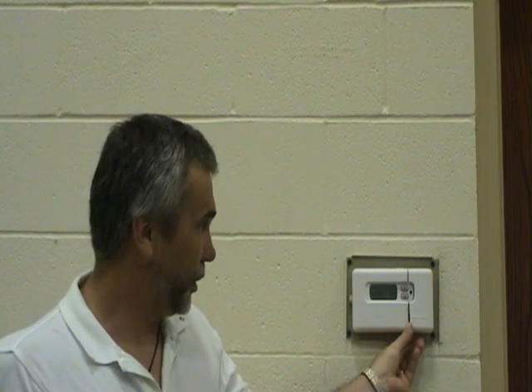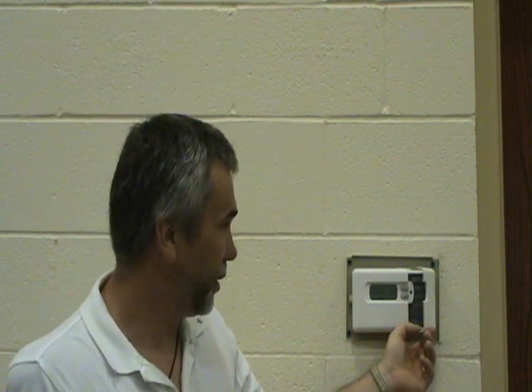Also, what you can do is turn the fan switch to on and then see if the fan on the furnace or air handler comes on. If it does, then it could be a problem with your thermostat. And if it doesn't, then it could be a problem with a breaker or with the motor itself.